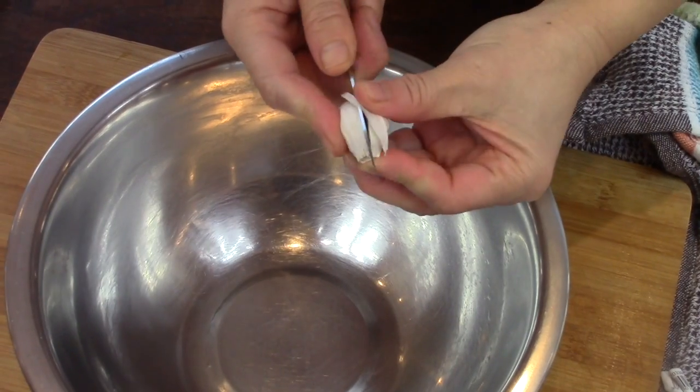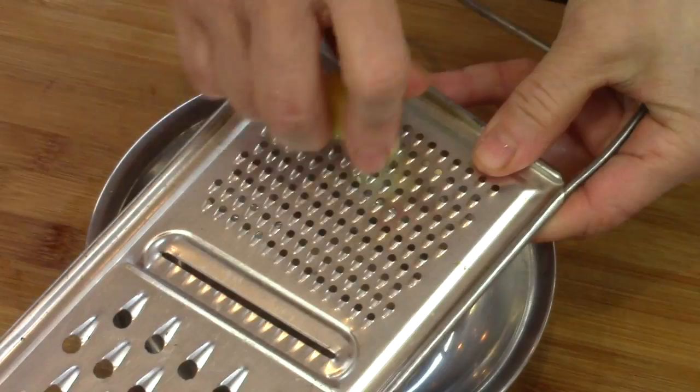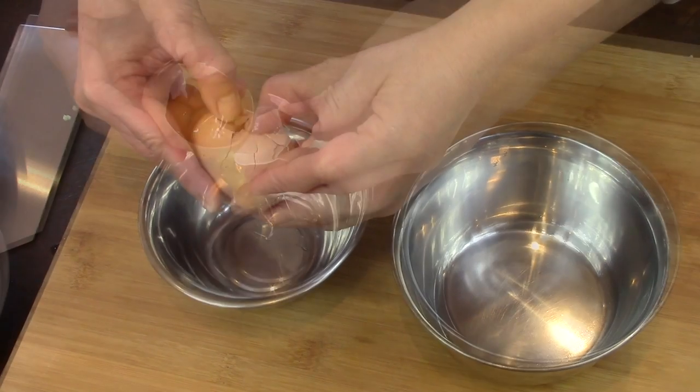I peel the garlic cloves. I peel the ginger and grate it. I separate the egg whites and the egg yolk.